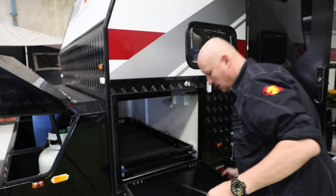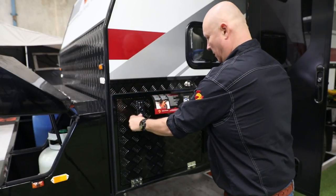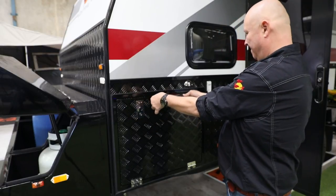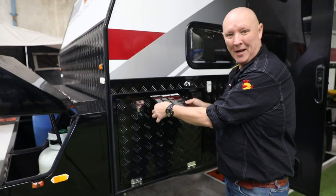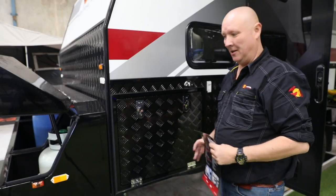Grab our paper. Already I can feel there's a lot more resistance when actually actuating the locks, and there's a lot more effort involved to pull this paper out. It'll still come out, but it's a fair old effort. I reckon that's pretty close.